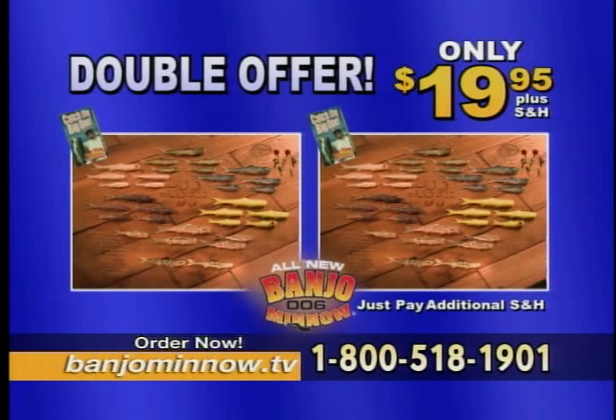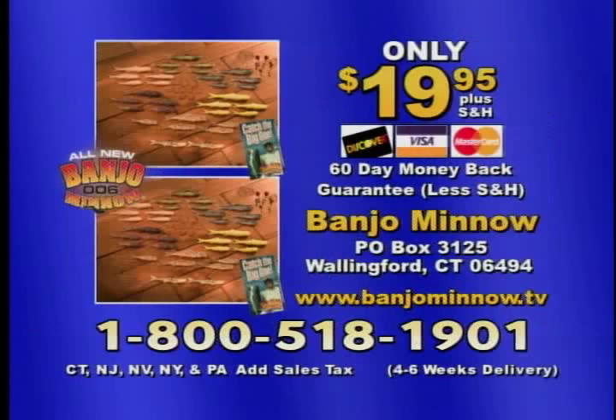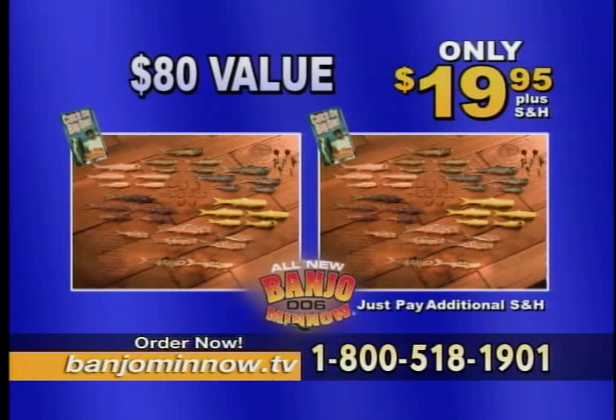No matter what your skill level is, the Banjo 006 minnow will catch you more fish, guaranteed, or your money back. To take advantage of this buy one, get one free offer, order now.